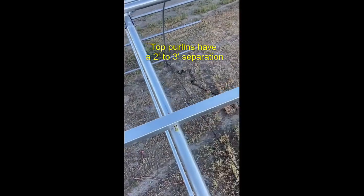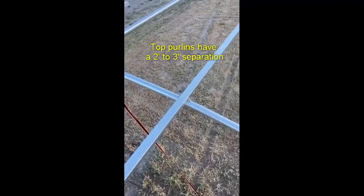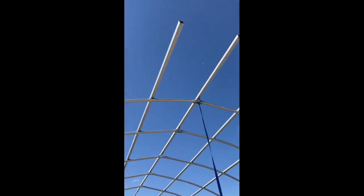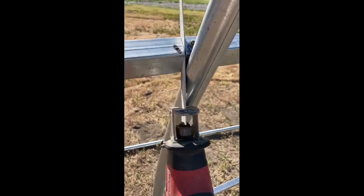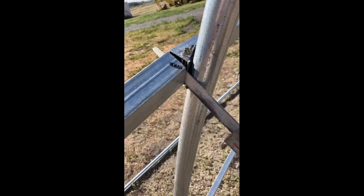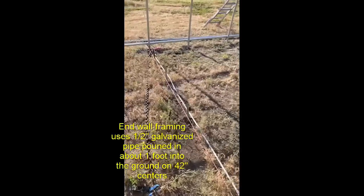Here are a couple of purlins at the top. For snow load, keep them at a two to three foot separation. In this case, the base is 34.5 feet long, so you have to take off about three and a half feet of your purlins to wrap things up.